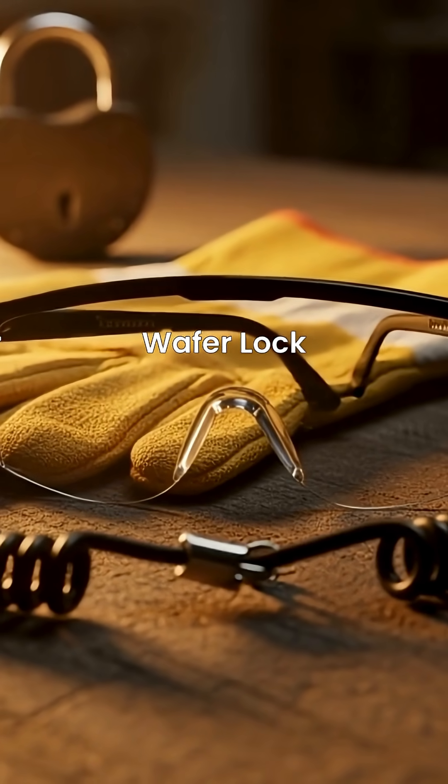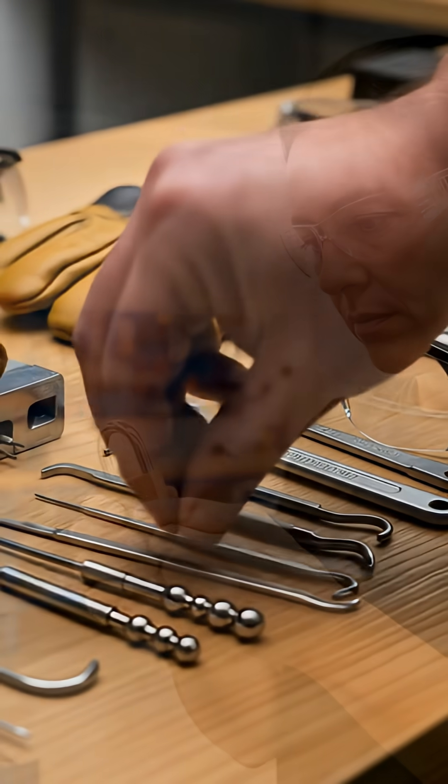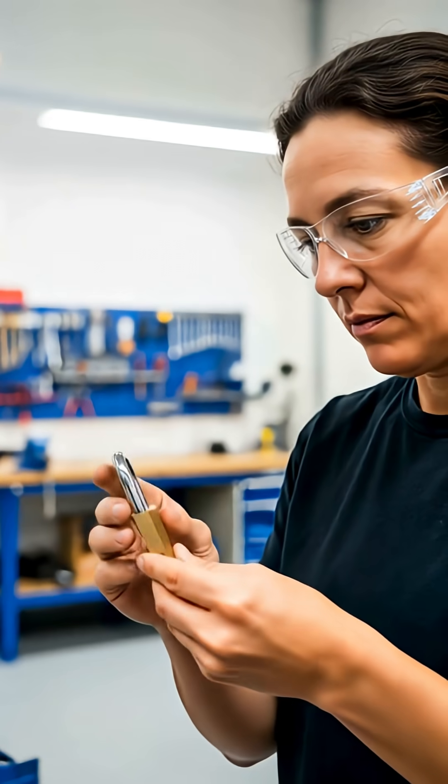A critical reminder: this is for educational purposes only. Practice only on locks you own. This knowledge is for understanding security, not breaking the law.